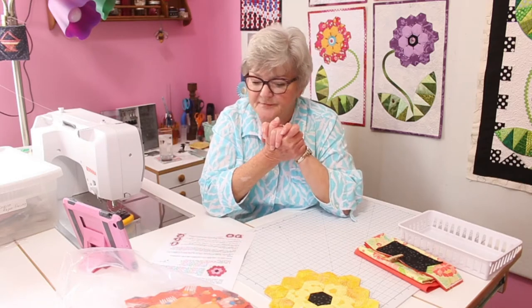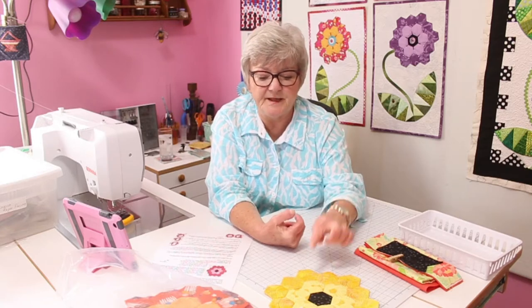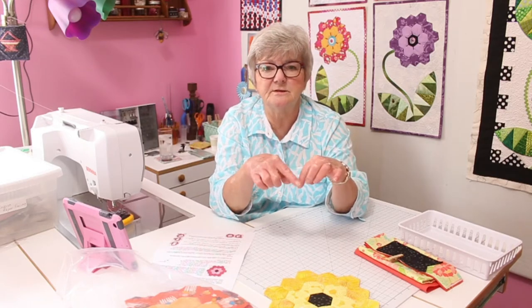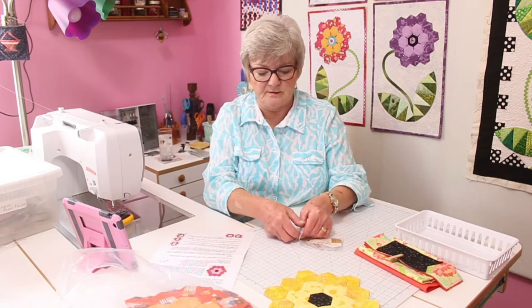Or you can make paper pieces with heavyweight cardstock, or maybe two or three layers of freezer paper. As much as I do them, I like to just go ahead and buy the paper pieces rather than make them. For this size hexagon, you need to cut your fabric at two and a half inches. That allows you to have about three-eighths of an inch to turn over the paper. English paper piecing uses paper and you turn the fabric over the paper to make shapes.